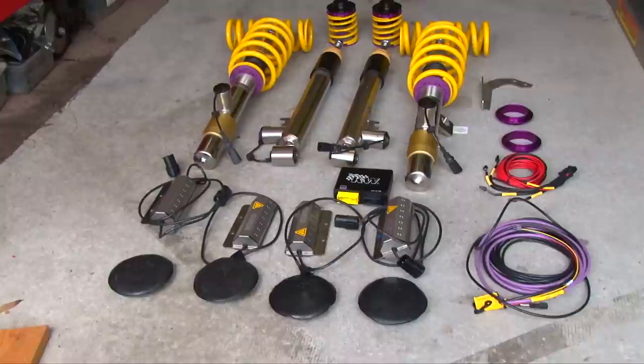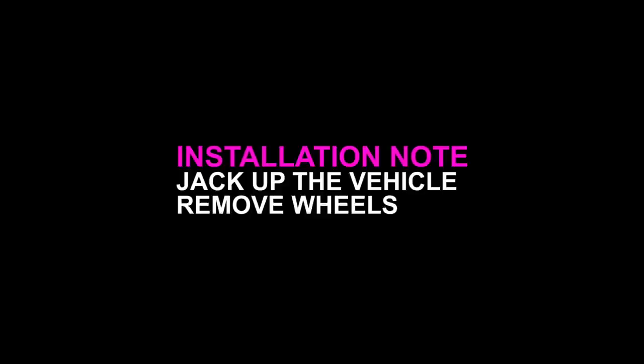This is the kit that essentially plugs into the factory computer that controls the shocks and fools it into thinking they're still there. We're going to take the wheels off, jack up the car, and do the front driver's side first.